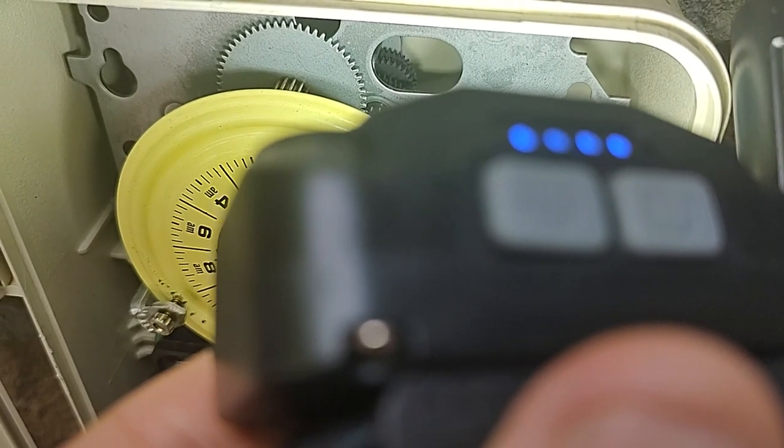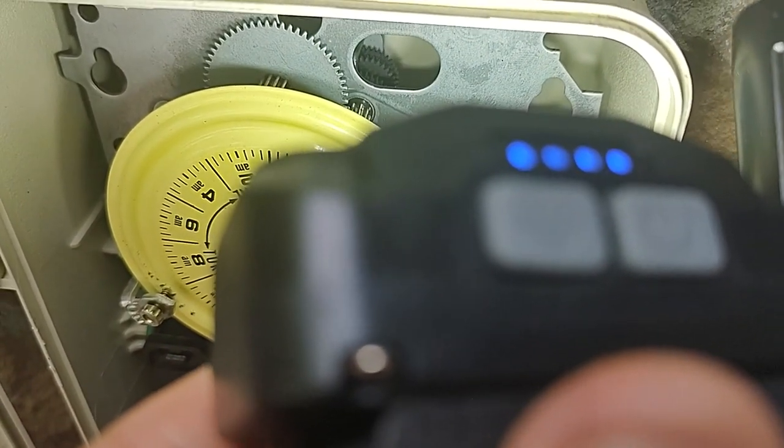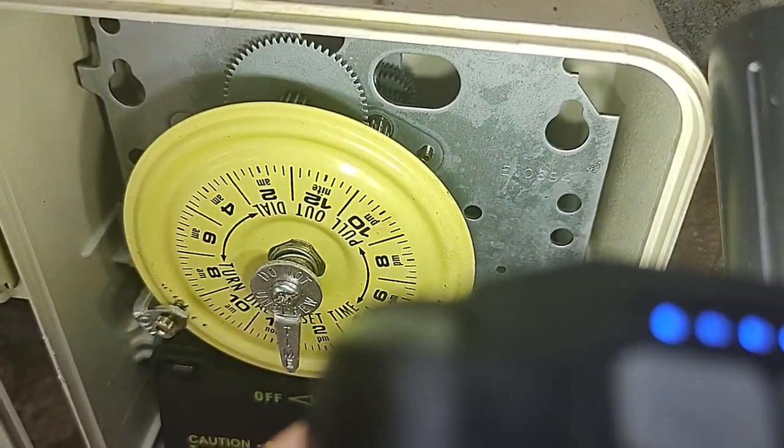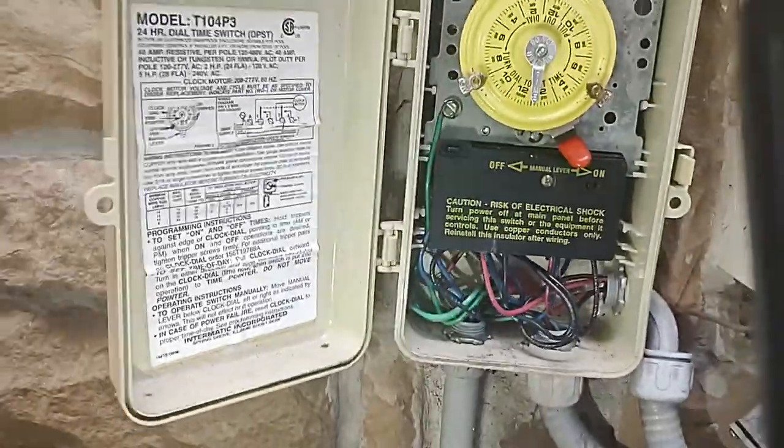So again, if that second gear in the back is not rotating, especially when the pump is on — if the pump is on and you look back there and it's not moving — you need to replace your timer. That means the timer is broken.